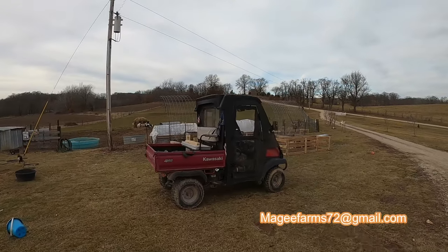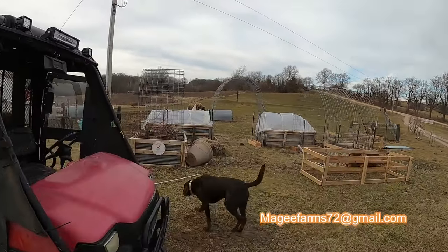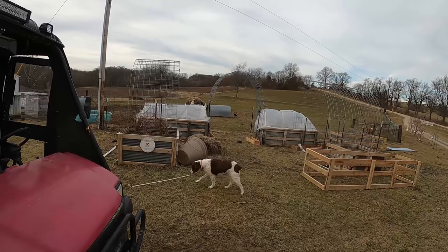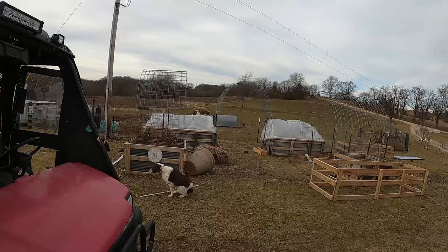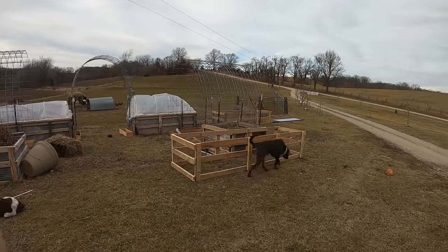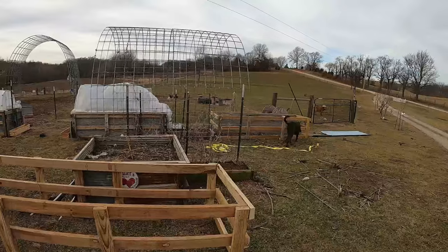Hey, it's Matt with McGee Farms, taking advantage of some warmer weather we finally had and getting the garden ready, starting to prep some stuff for when spring finally hits. We've got our raised beds and trellises — I've done a couple of videos on those. They worked really good, but we planted too much and didn't have enough space, so I've got a couple more raised beds that I'm building right now.